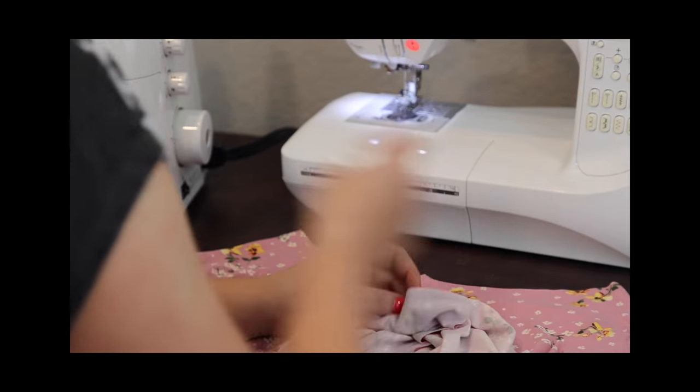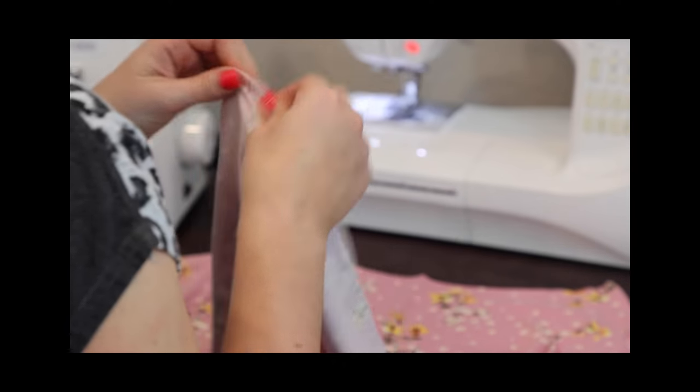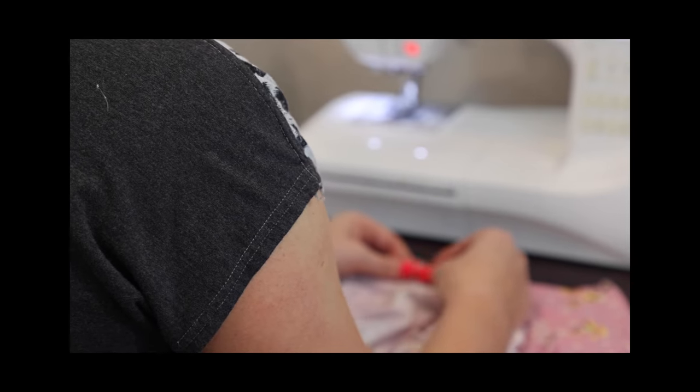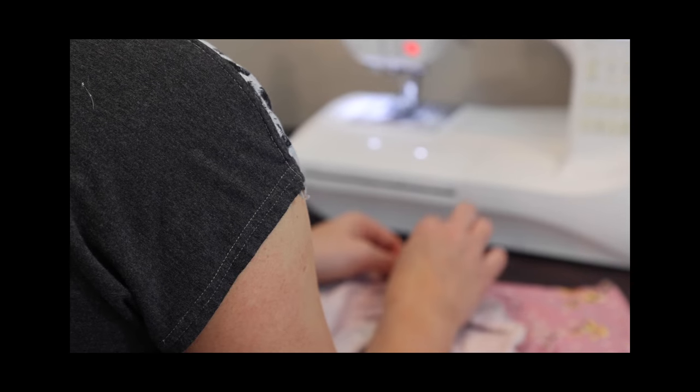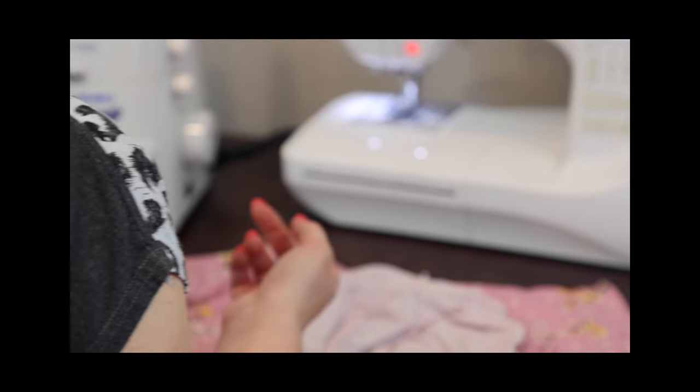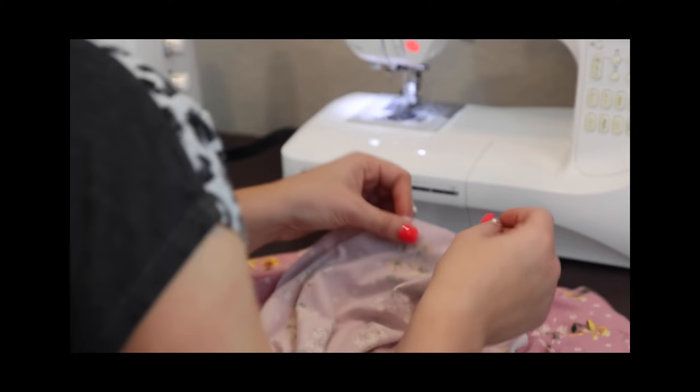Here is that center marking. I'm just going to align that to the center of my skirt. I cut a notch on the center of my skirt. It's always a habit of mine to cut a notch on anything I cut on the fold, especially if I know I'm going to be needing to mark that center.